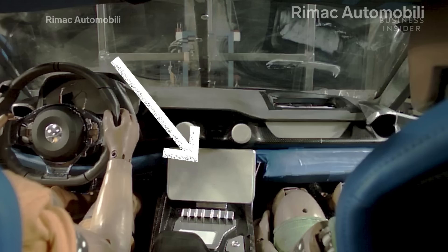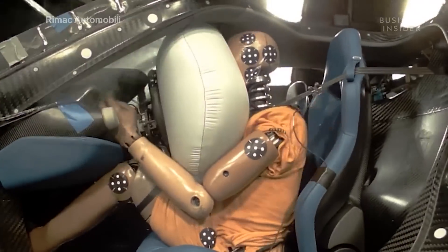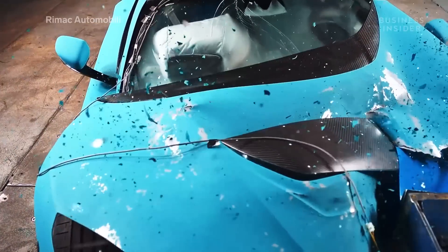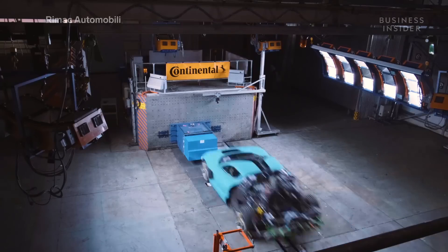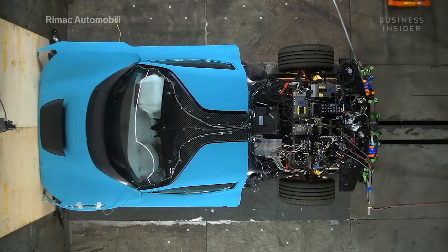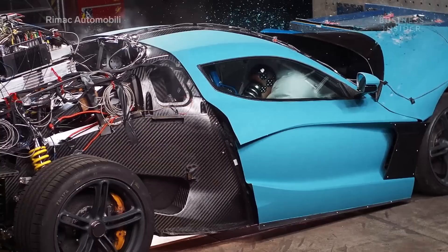In the first test, electronic components are replaced with dummy parts of the same size and weight to keep results accurate and costs low. Using data from these tests, the team develops a prototype with a fully functioning drivetrain. These cars will be crashed at higher and higher speeds — from 10 to 50 miles per hour — until they are ultimately destroyed. Remax uses prototypes that only have the front or rear bodywork of the car attached in order to save time and money.